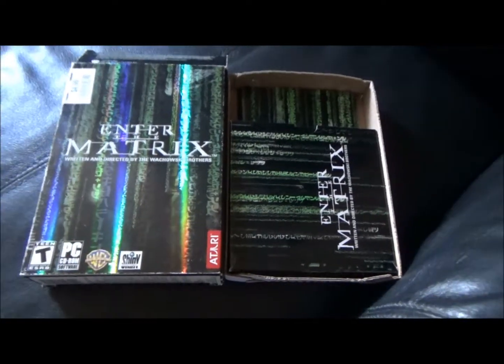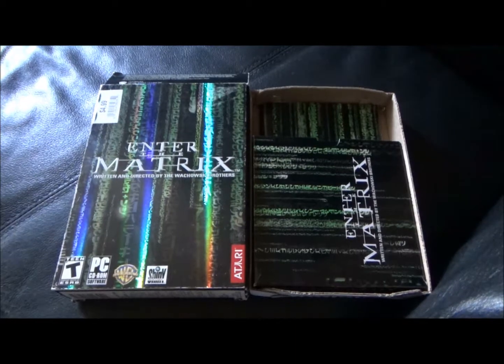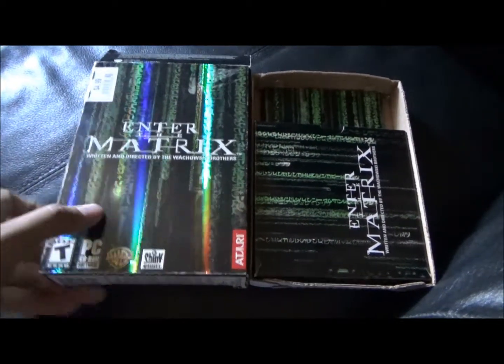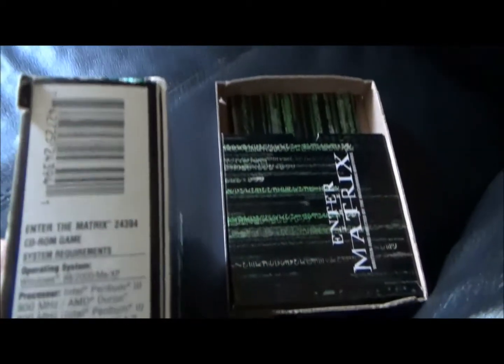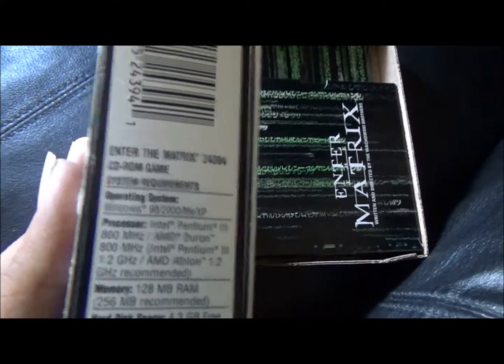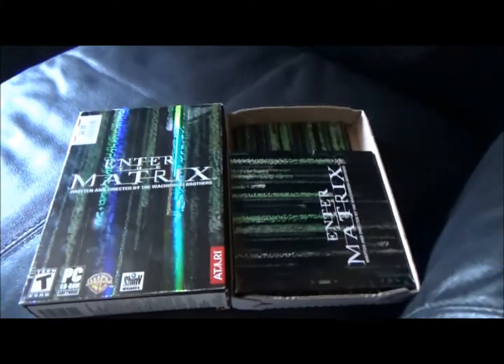The overview video can be found by clicking in the description box below. This is going to be the installation video. These are the system requirements. It will work on Windows XP, and it should translate very well into Windows 7, which is my operating system.